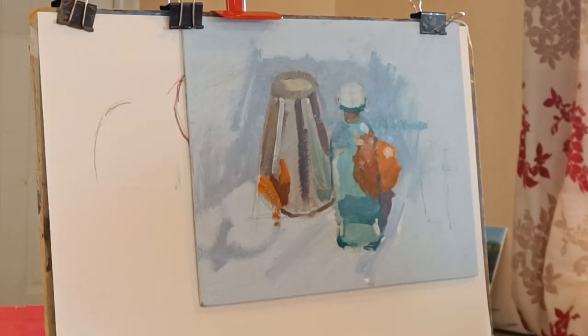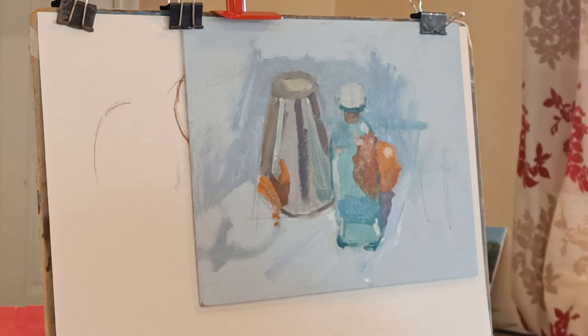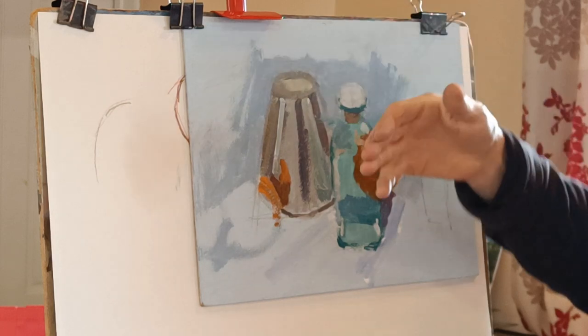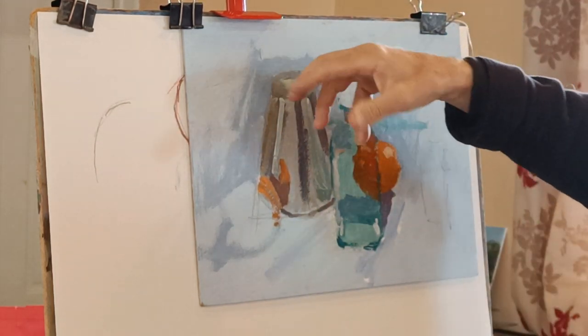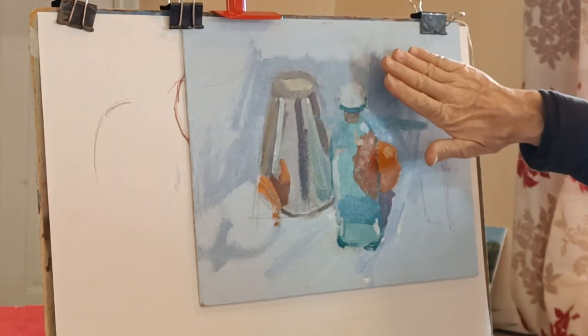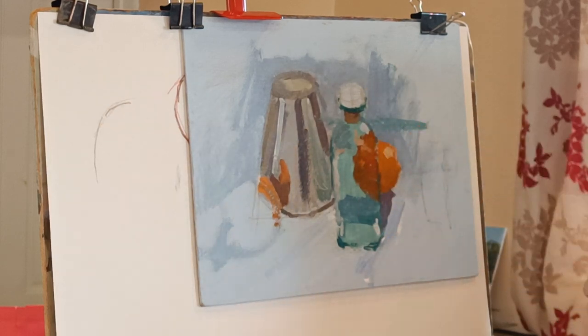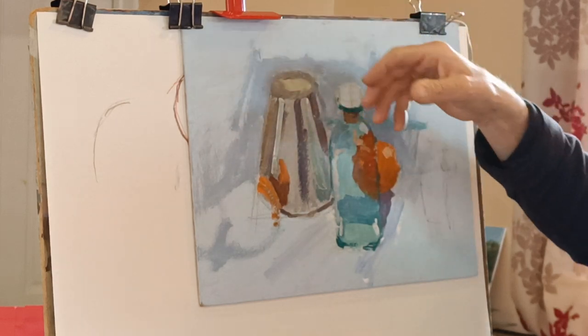Would you put the background on after you've painted the object, or would you do the background first? Probably do the background first. In a way it'd be easier to do the background first, because what you can do then is slightly overlap the objects. Then when you come to paint the objects you can overlap the background. Whereas if you do it the other way around you might find you've got a gap that you have to fill in.